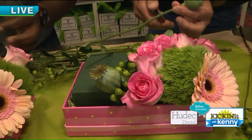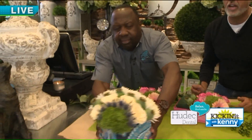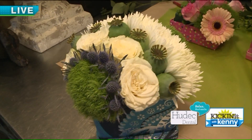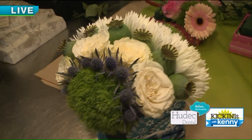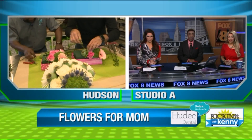Everything's in a line, but you could do circles or wavy lines — really it's up to the designer. When we come back, more great ideas. I'm going to work on my pavé design — a little French! Back to you guys in the studio. Flowers for mom — love it! Good morning, happy Tuesday!